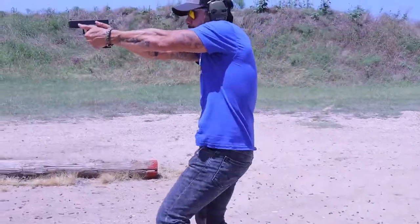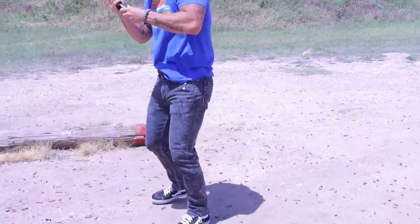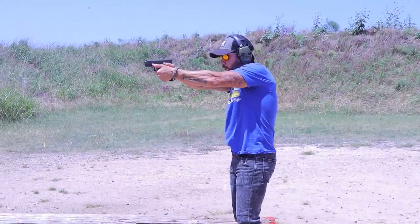At a whopping 1.8 ounces, the Neomag is heavy enough to be used as a weapon by itself and so light that at times I often forget that I even have it on me.